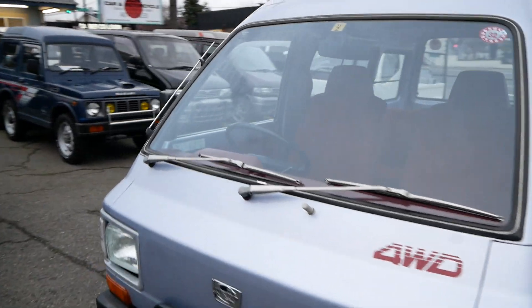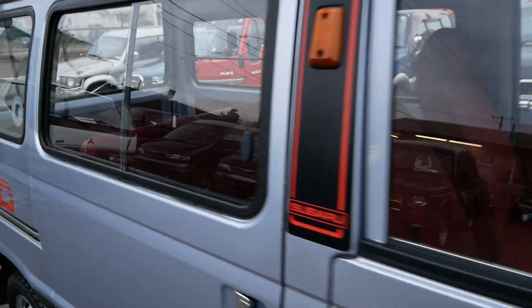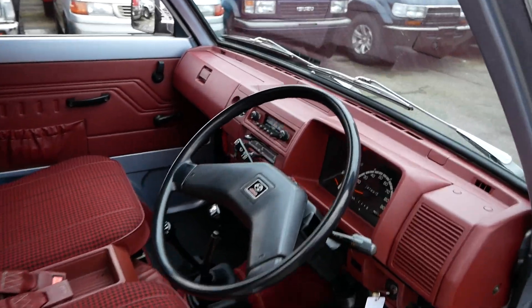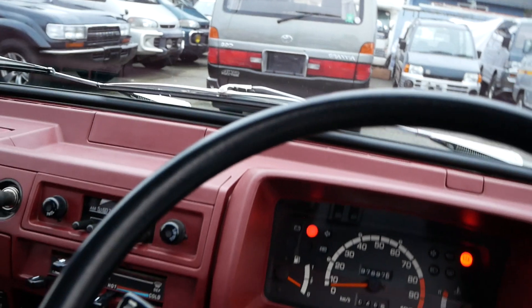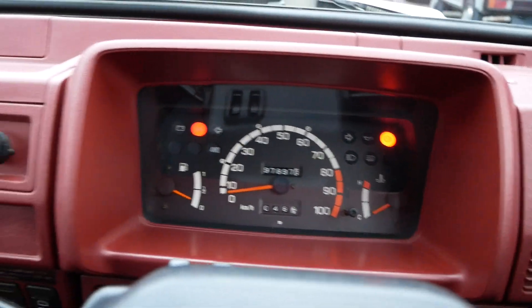This thing runs great — it's really, really fun to drive. I've had a lot of fun driving this one around. It has a lot of character.